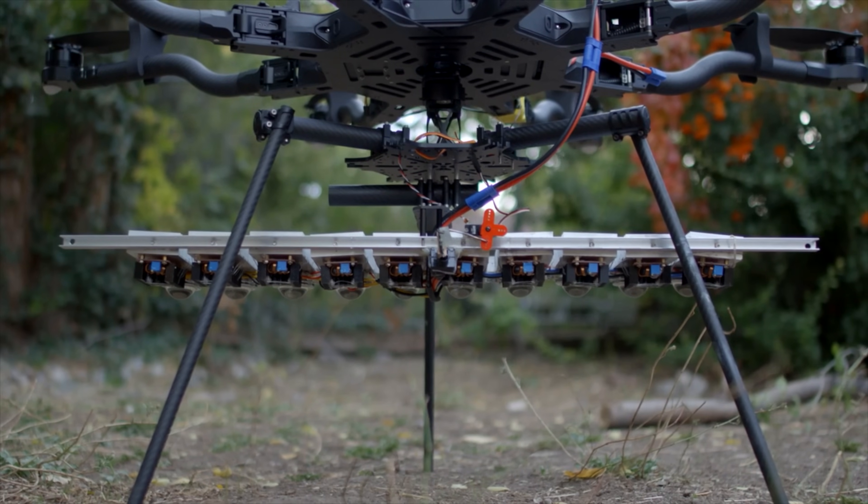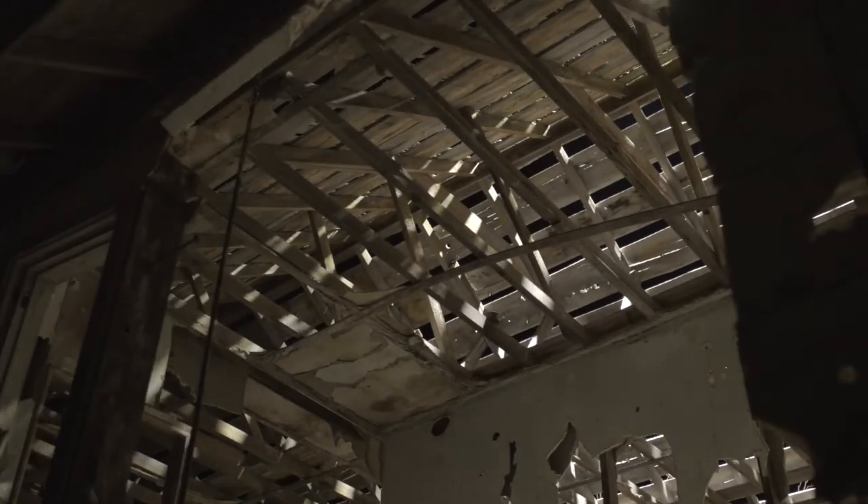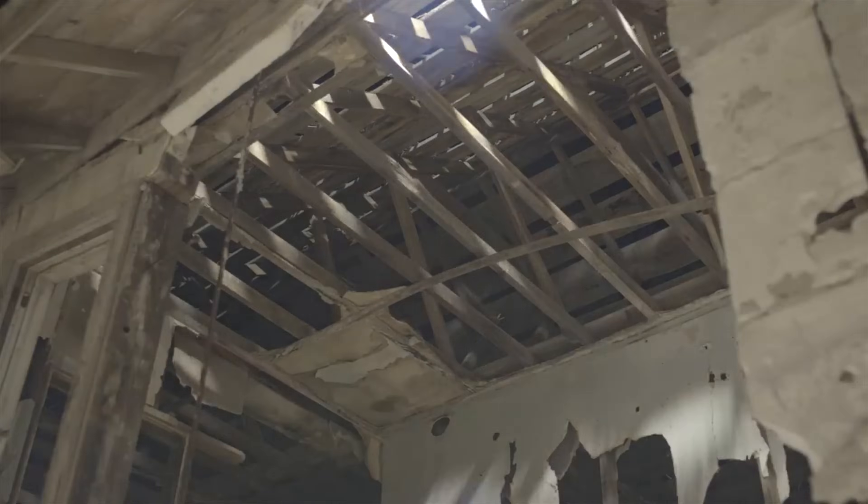The first 1000 watt LED light I built worked pretty well on a drone, but it really wasn't designed to be flown around. With the large popularity of the drone light concept, I decided to design and build two more drone-specific lighting systems.